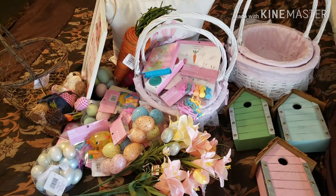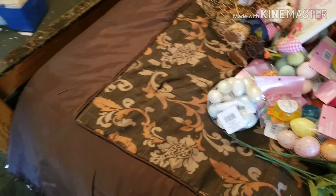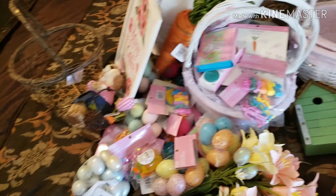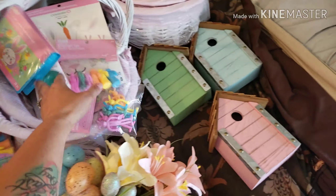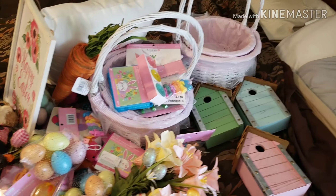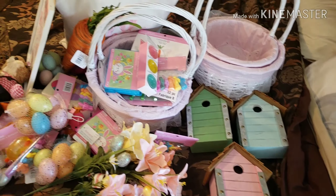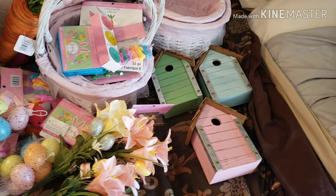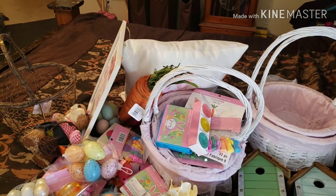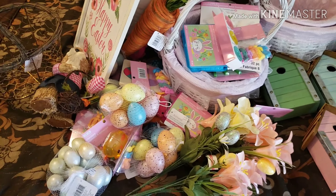So I got all of this stuff for $20 — plus tax, of course. So much cute stuff. I am most excited about the birdhouses though, because I can use those like year round. Thank you guys for stopping by. Please like the video. Subscribe if you want to see more. Thanks again. Bye.